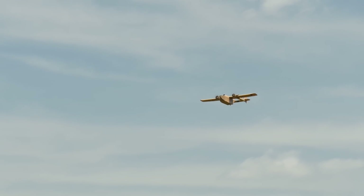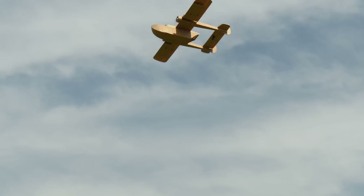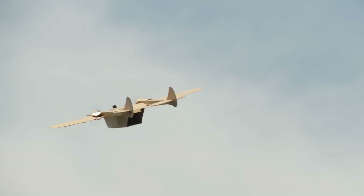Whatever your idea of fun is — whether it's going 60 miles an hour with a two inch quad or diving through a giant foam Sea Duck — you can do it. I want to make this a kit, this is too much fun. Can you imagine the stack of foam though? It's like 20 sheets of foam.